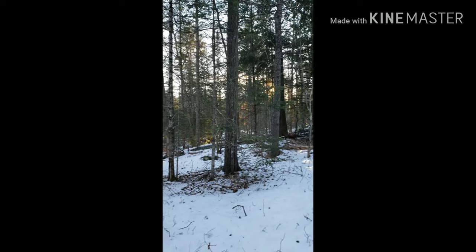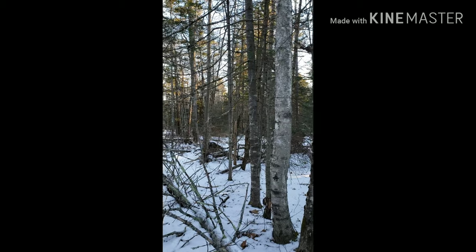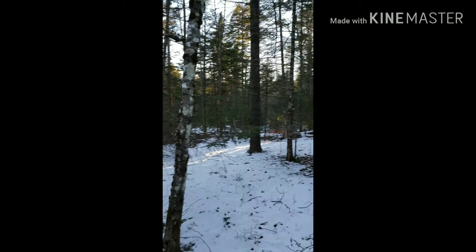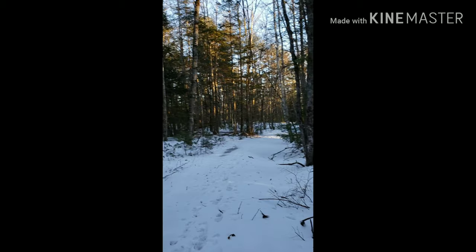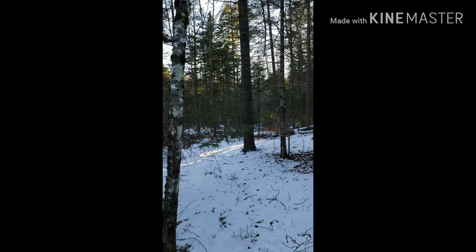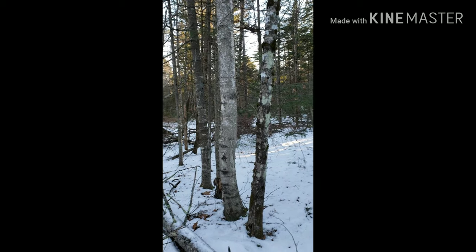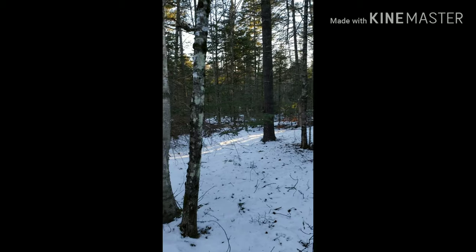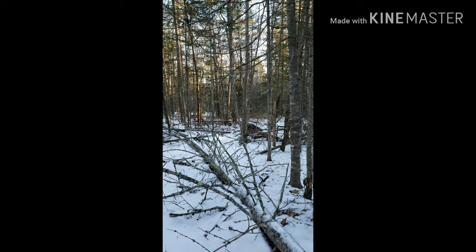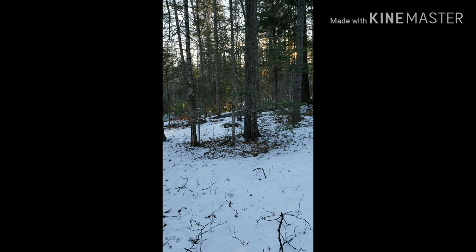The sun is starting to get kind of low in the sky, so I'm going to call it good here in a minute and probably start heading out before I get in the dark too bad — I was foolish and did not bring a flashlight. I do have a sidearm so that'll be okay if I run into any critters. Stay tuned and I'll show you some chaga I've got at home and talk to you more about it.